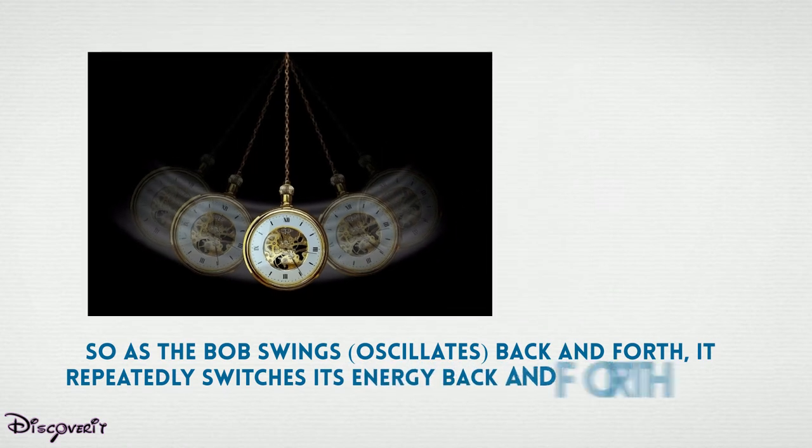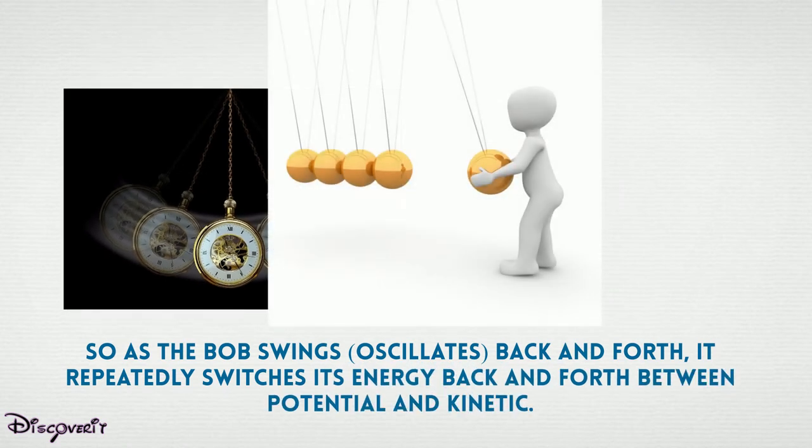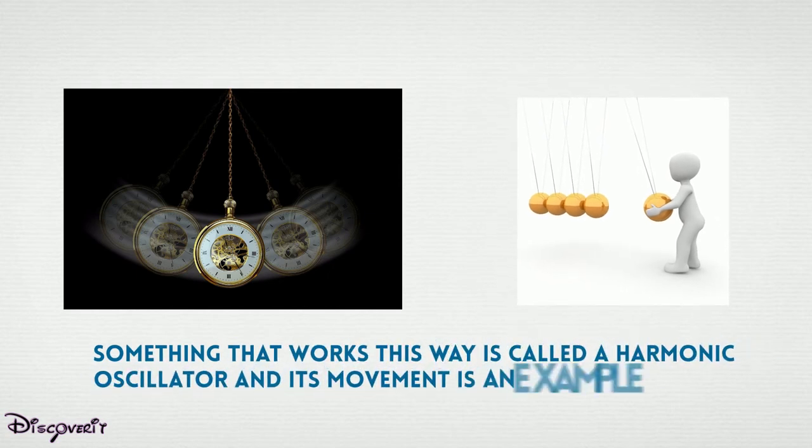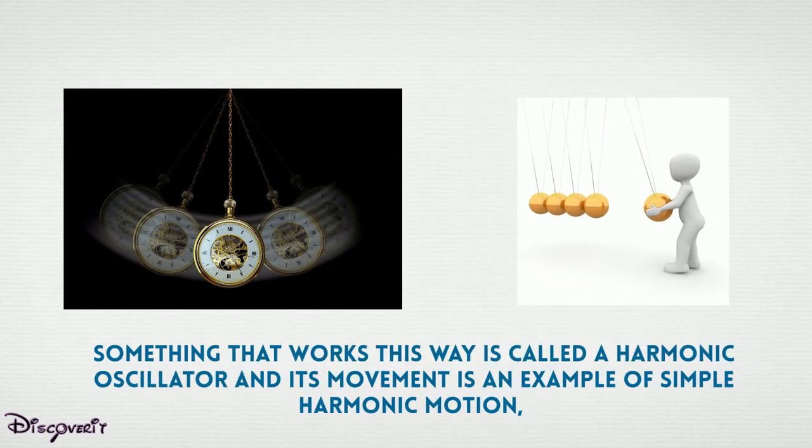So as the bob swings — oscillates — back and forth, it repeatedly switches its energy back and forth between potential and kinetic. Something that works this way is called a harmonic oscillator, and its movement is an example of simple harmonic motion.